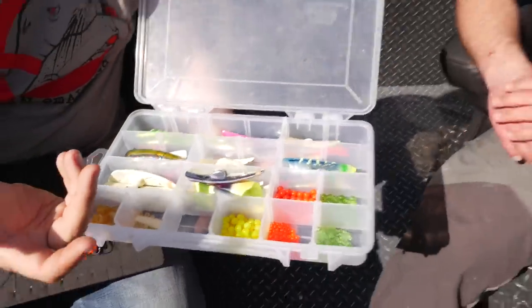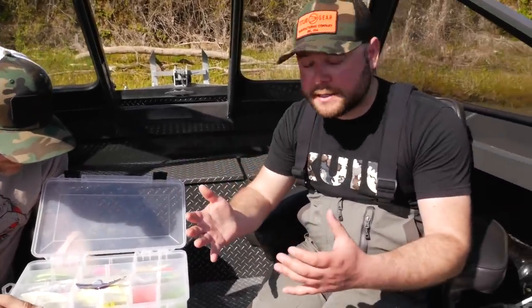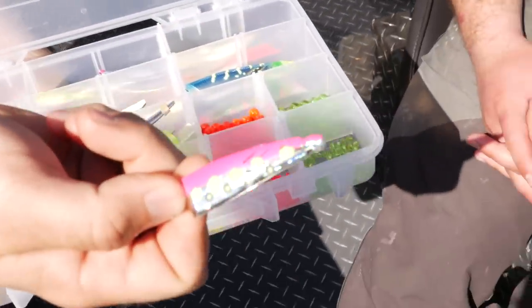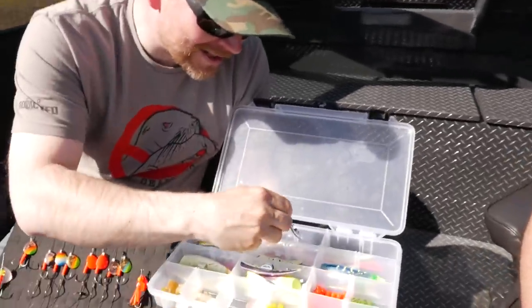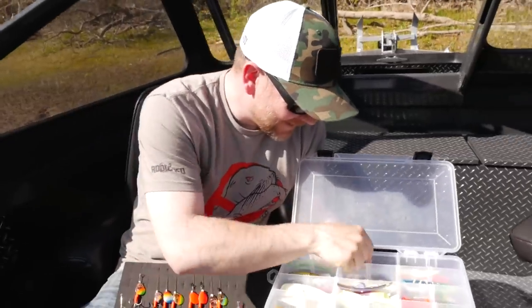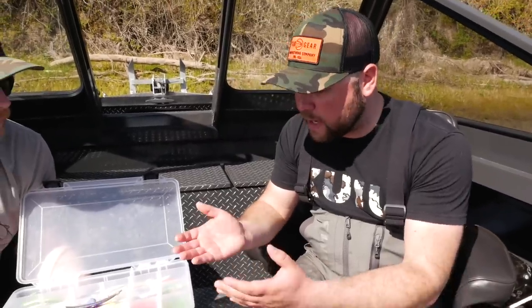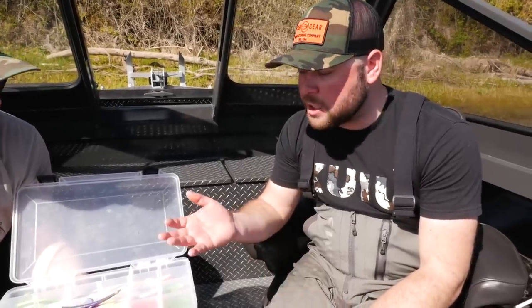For springers I always run the mini or the kokanee cut plugs. These colors here are customs I painted — some of the secret colors you could say. It's hot out here and one is actually melting to the other! I try to match the bait size to the size of the fish — a lot of springers are less than 20 pounds, so I run smaller baits. I always pack them with tuna and use Procure oils and different gels.